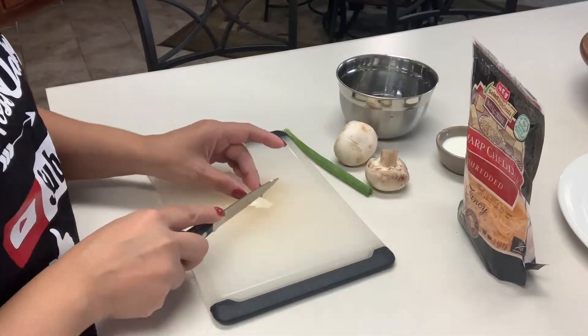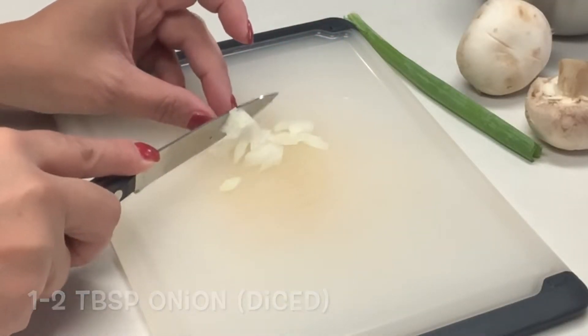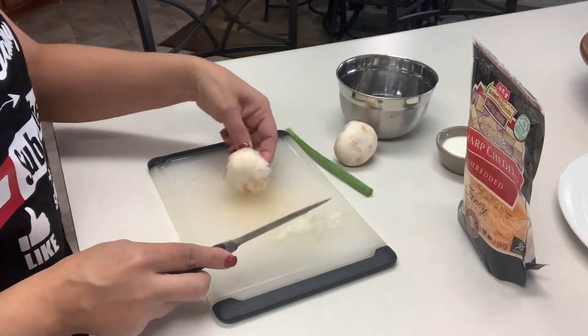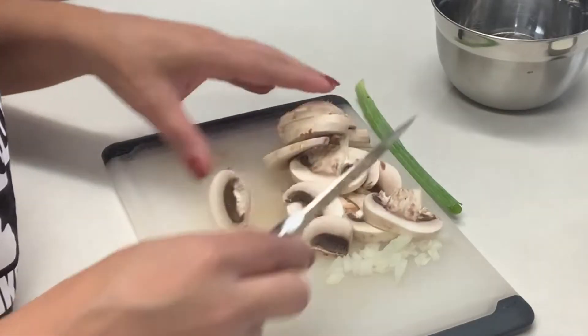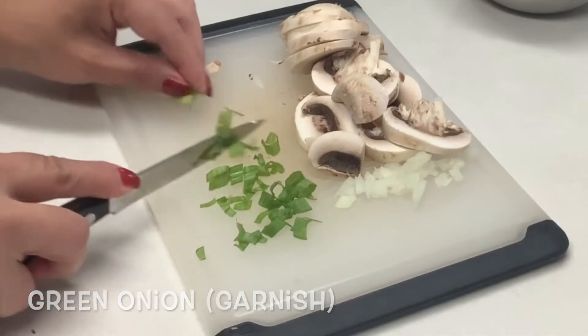To get started, we're going to be cutting and dicing a small piece of onion — you really don't need much, we just want to give it a little bit of flavor. I'm also going to be slicing two medium to large mushrooms. If you don't like mushrooms, you can try spinach or your favorite veggie. I'm going to chop up a green onion for garnishing later.